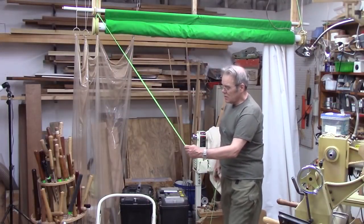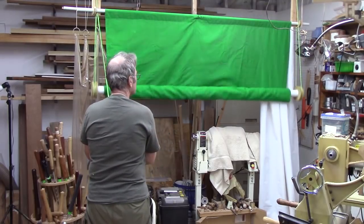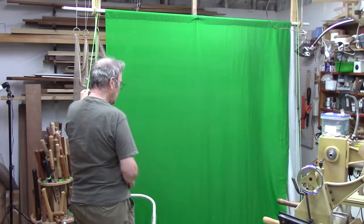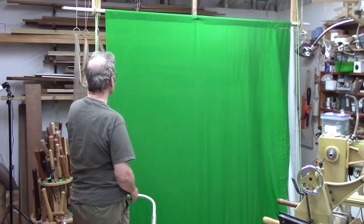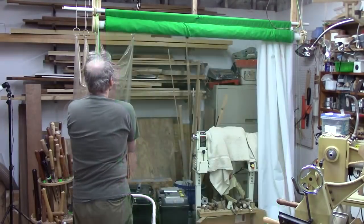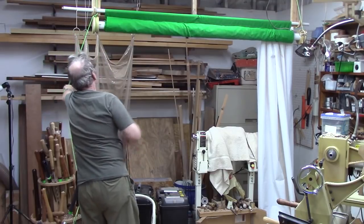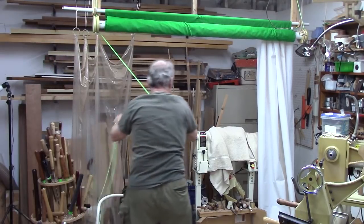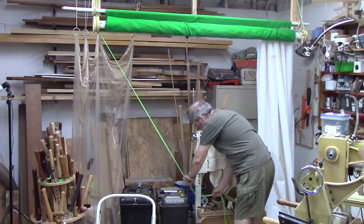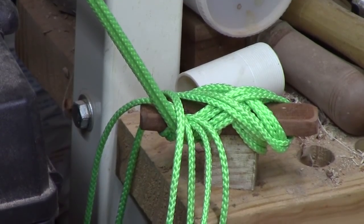Let me demonstrate. The weight is going to take out some of the wrinkles. And now we pull it up. I'm pleased with it — it looks like it'll work. I'm going to bring the cord over. I had a bit of a challenge figuring out where to put a cleat, but this lathe is not going anywhere — it takes a lot of cord. I'll just use this as a cleat and wrap that around a few times.